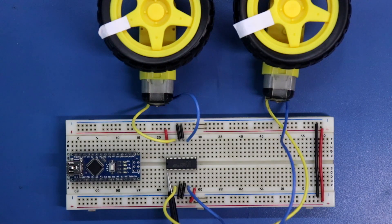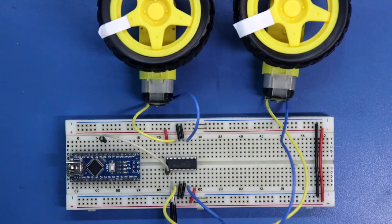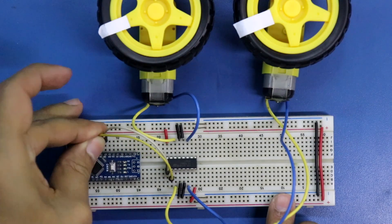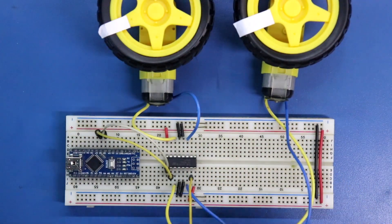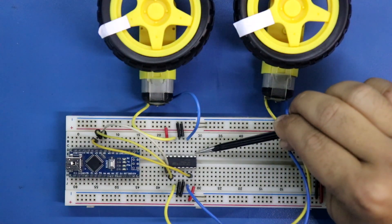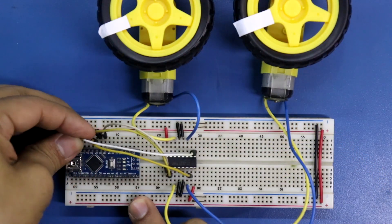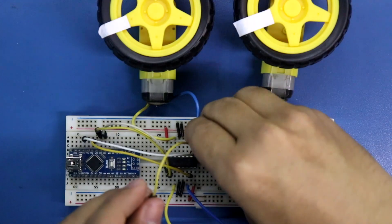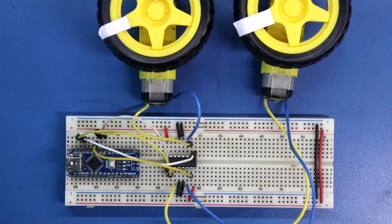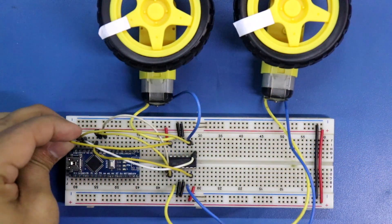Pin number 1 is Enable 1 and it should be connected to D5. Pin number 2 is Input 1 and it is connected to D6. Pin number 7 is Input 2 and it is connected to D7 of Arduino. Pin number 9 is Enable 2 and it should be connected to D10 of Arduino. Pin number 10 is Input 3 and it is connected to D11. Pin number 15 of the IC is Input 4 and it is connected to D12 of Arduino.